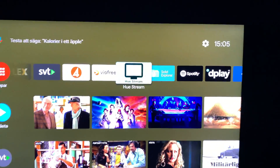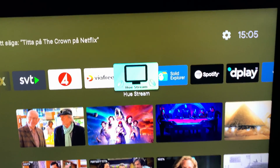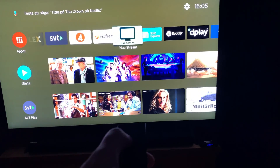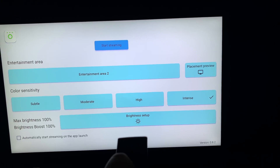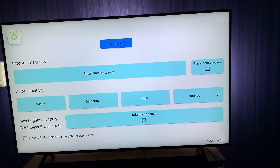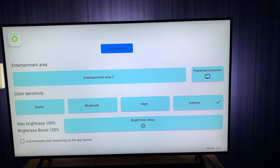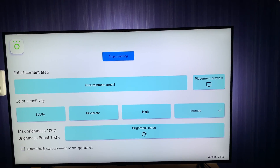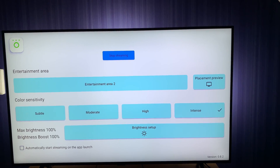After you have installed the Ustream app from the Play Store on your Android TV box, you have to turn the Ustream app on by selecting the app and then start streaming. I will go into all the settings and so on later in the video to show you how the lamps sync to what's on the display.